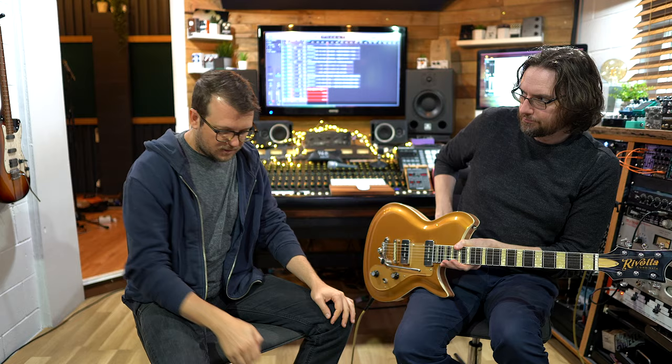It sounds lovely. Sometimes I find neck P90s can be a little bit too dark, but this one isn't too dark — maybe that's the chambered nature of the body. Let's try it with some gain. We've got the 68 Deluxe here by LPD Pedals — you can watch our demo of that. And it sounds like P90s back, which is really cool — I really dig that.